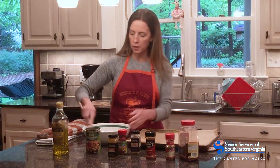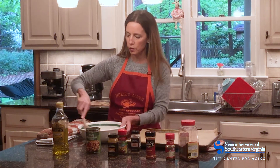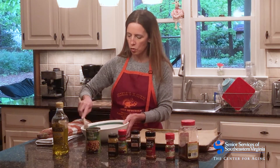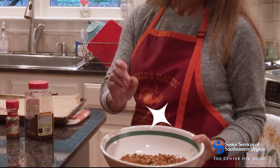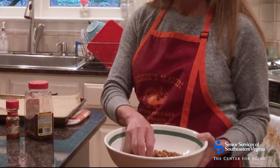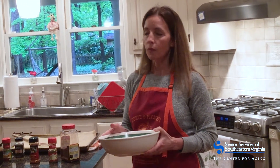I'm going to mix it up — and this is something you do while it's still warm, so the spices will adhere to the chickpeas a lot better that way. This is one can of chickpeas, and you can see they're kind of crispy on the outside and they have a lot of nice seasoning. I'm going to taste one — they're really good, and they're not too spicy at all.